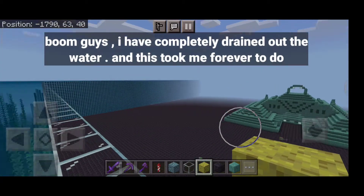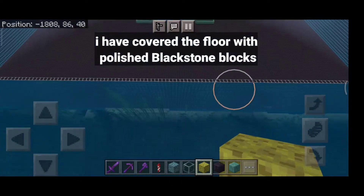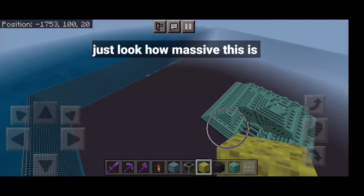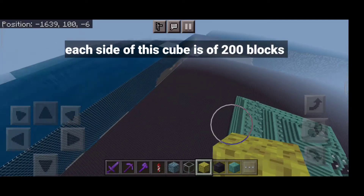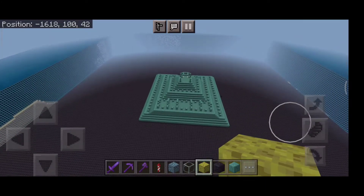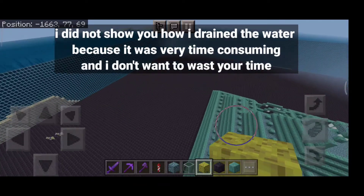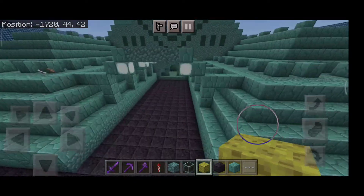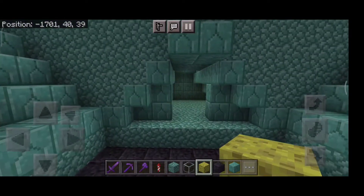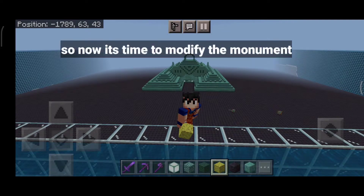Boom! Guys, I have completely drained out the water and this took me forever to do. I have covered the floor with polished blackstone blocks — just look how massive this is. Each side of this cube is 200 blocks. I did not show you how I drained the water because it was very time-consuming and I don't want to waste your time. I have drained the monument from inside also.